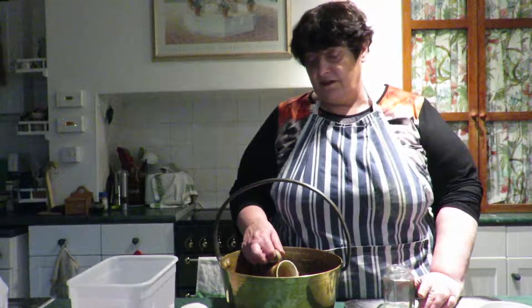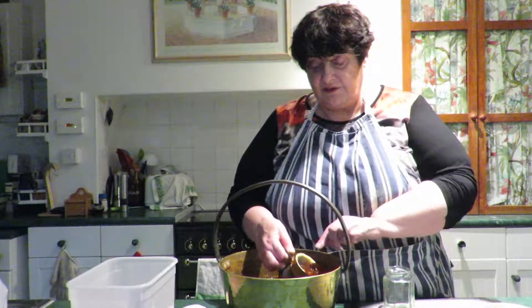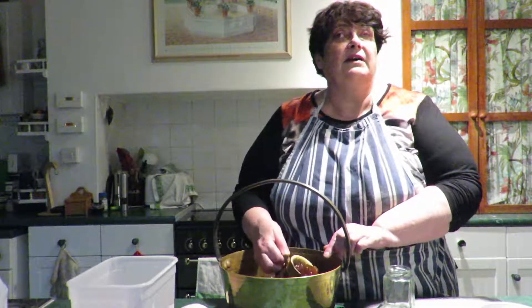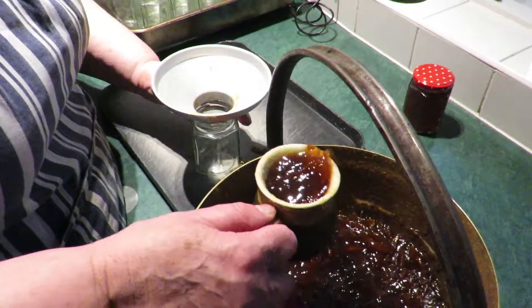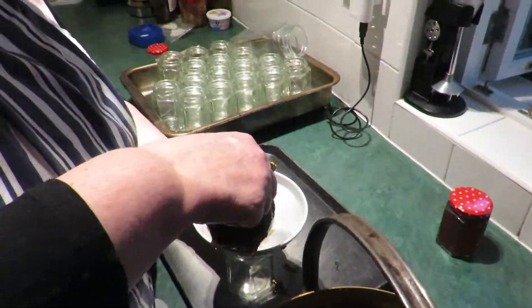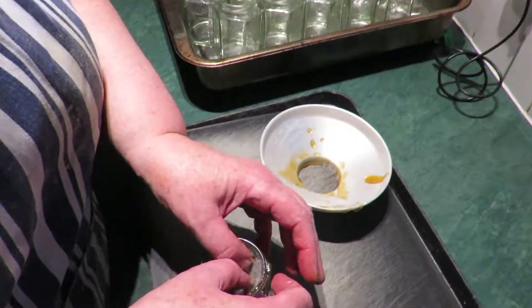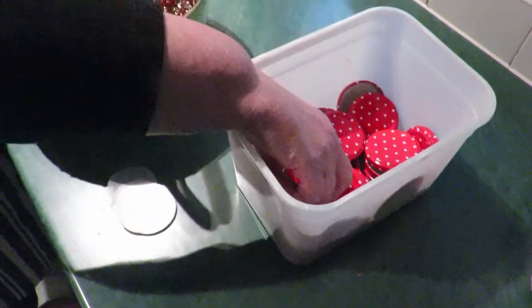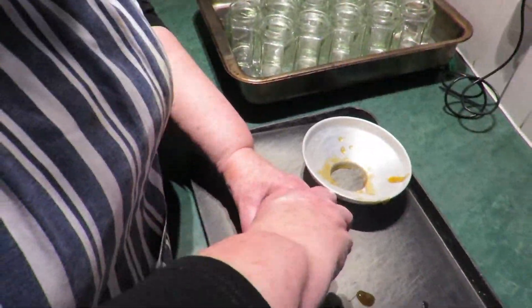The marmalade has had a good chance to cool down a little, and now I'm going to put it into the little jars which have been sterilized in the oven, so they're nice and hot themselves. One jug should just about do one jar. Wax disc on top, lid to finish.